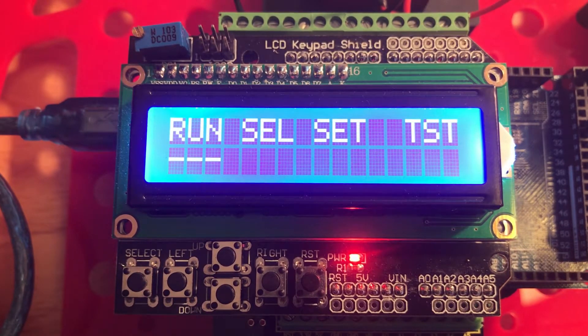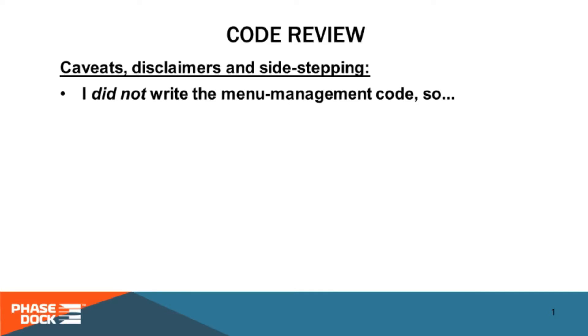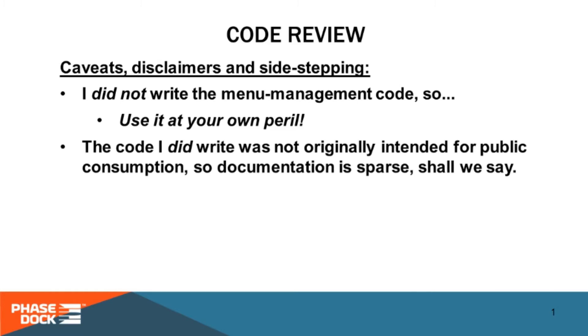That's a high-level but pretty complete look at how the program is structured. Now let's take a look at some of the logic inside the program itself. As soon as we first gave this presentation we were asked to make the code available for download. We've posted it on our website with some strong disclaimers. Most of the code for writing to the LCD and managing the menus was scraped from multiple sources on the web, so while it works it's not the cleanest or best-documented code around. The code I did write was not designed for public consumption, so it's not overly documented and the logic will be difficult to follow in some places. It needs to be improved and refactored, but that'll have to wait for a calmer day.